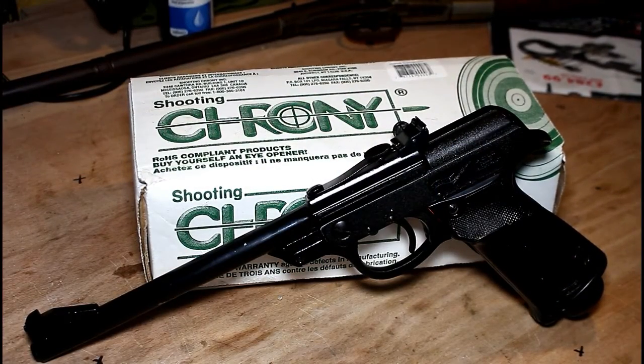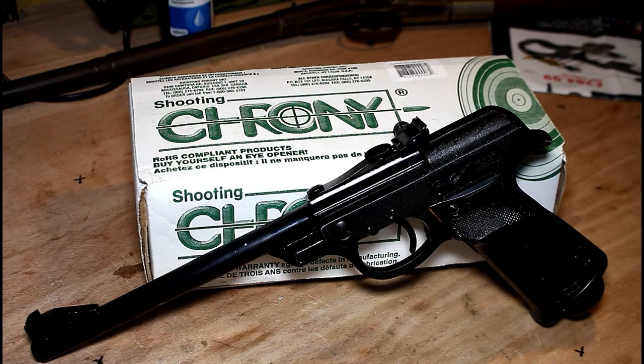Hi and welcome to the channel Newtown Naughty Boy once again. In this video we will be looking at a Walther LP53 air pistol.